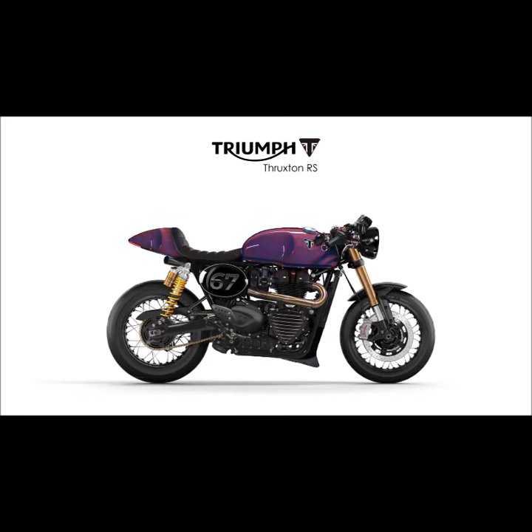As the final color for now, let's try blue with the black seat. And let's remove the belly pan again as well as the side cover to see how a more naked bike would look like.